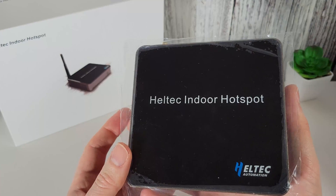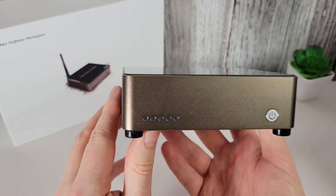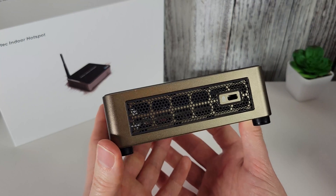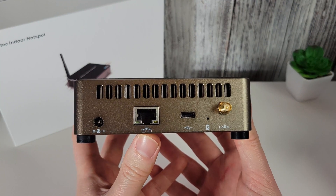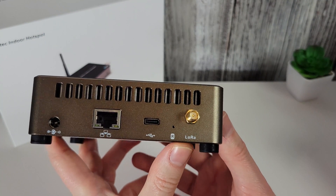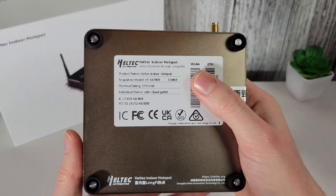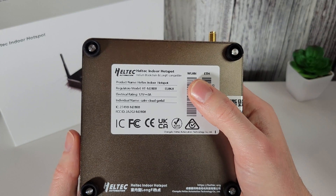This is my Heltec Automation hotspot. On the front we have the LED status lights and the power button. We have a Kensington lock on the side, handy for off-grid installations. On the back we have the power, ethernet, a USB-C connection, a reset button, and the LoRa antenna connector — this is an RP-SMA female. On the bottom we've got the wireless MAC and wired MAC addresses, along with some other information about the hotspot.